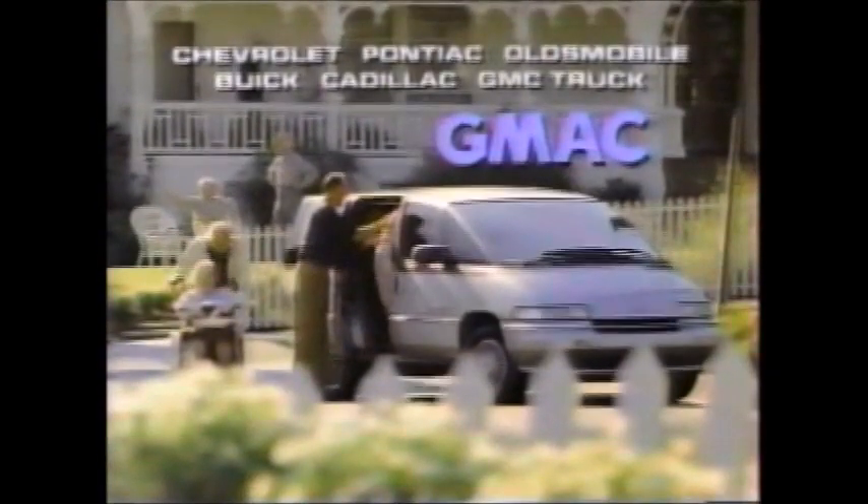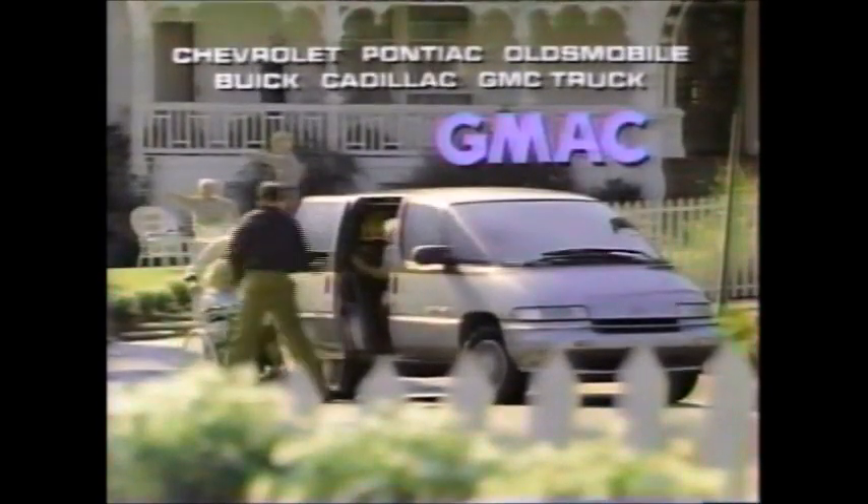With so much to do in so little time, when it's time to finance or lease your new GM vehicle, let GMAC do it right in the dealership. GMAC — nobody wants to put you and GM quality on the road faster. So you'll have time for more important things.